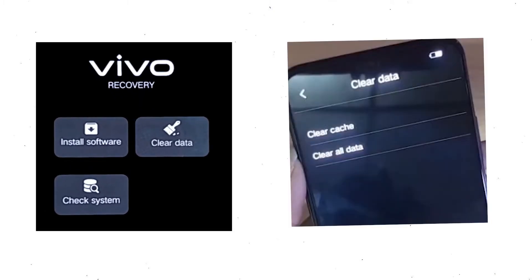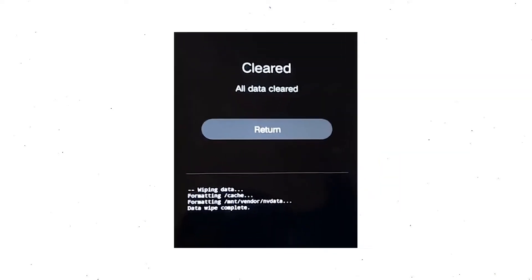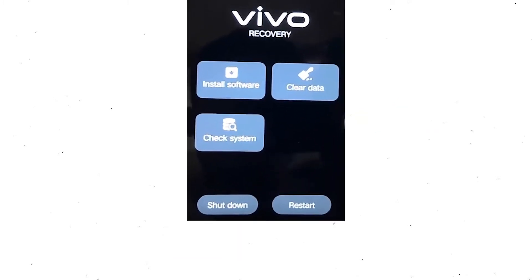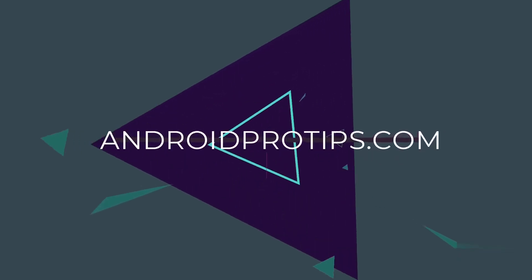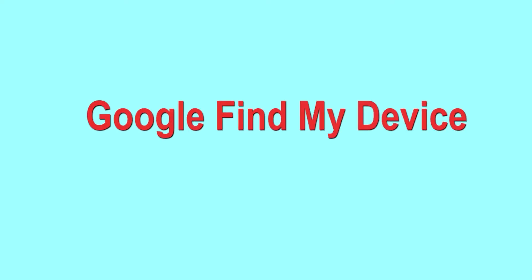Next, wait for recovery mode to show up. After that, choose 'Clear Data' and 'Clear All Data', then select OK to clear all your data. Then select 'Return' to go back to the main menu. After that, select 'Restart' and confirm. Follow androidprotips.com to get more Android tips.